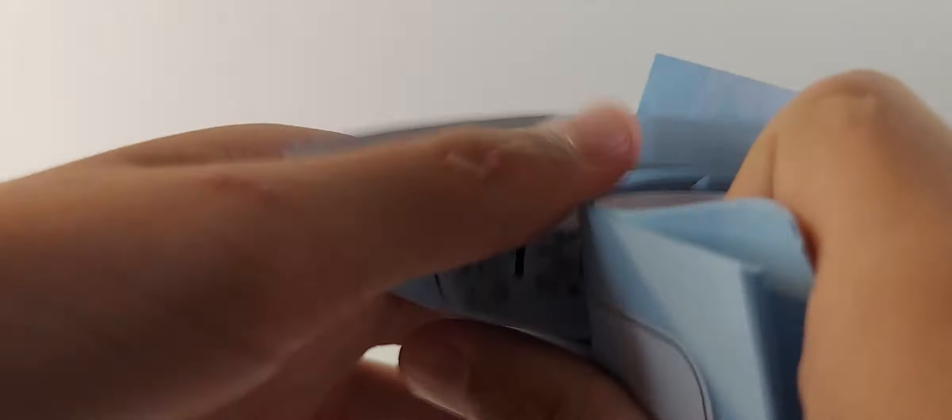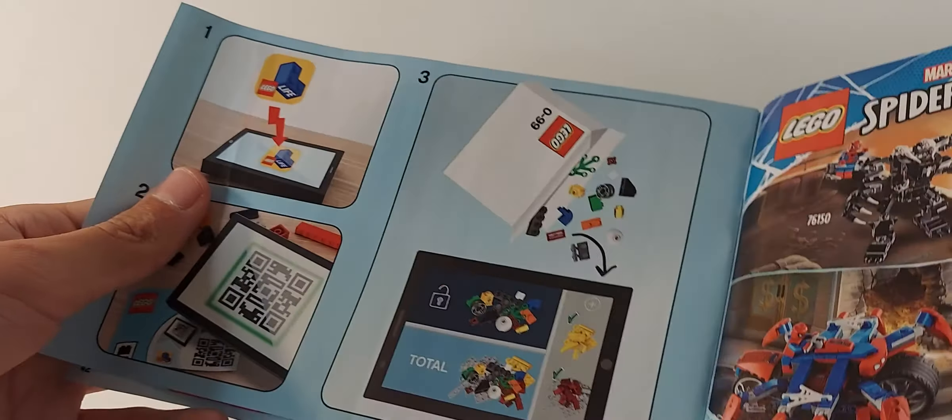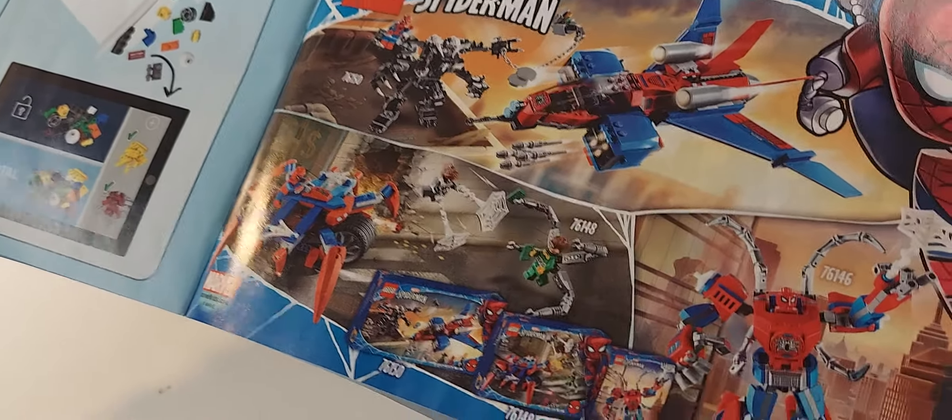The instruction manual is very folded, which is annoying — LEGO please stop folding your instruction manuals. On the back you can fill out a feedback form and potentially win a LEGO set, which is cool. Bag one gives you Spider-Man and Vulture, and bag two covers the build. Since it's a junior set it's not like building a Death Star. The manual is around 42 pages. The back shows the LEGO Life app and all the other Spider-Man sets.